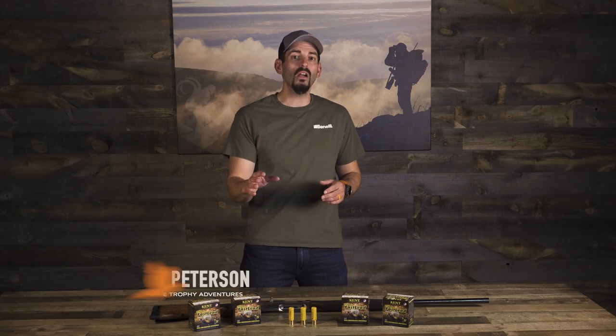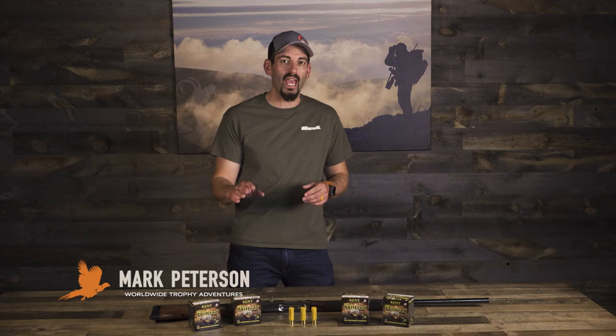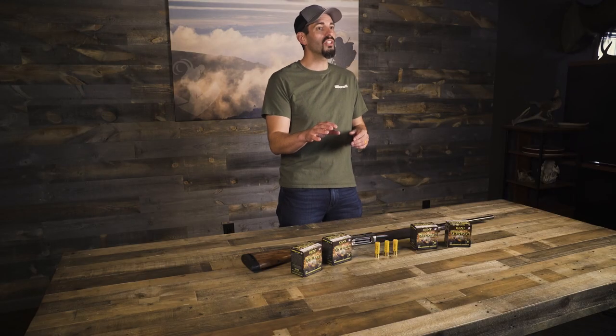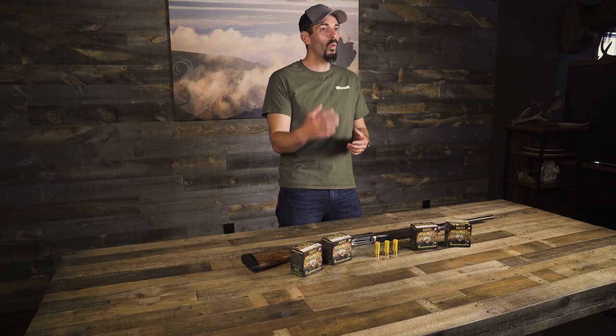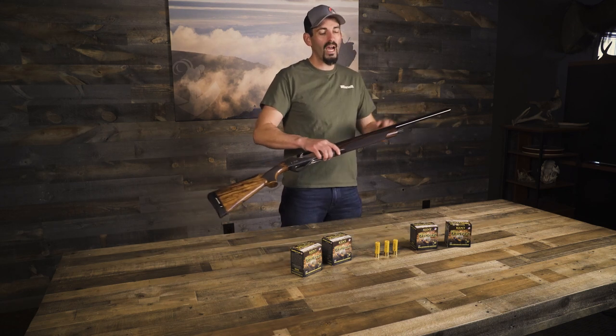Hey everybody, Mark Peterson here. I want to talk about the combination that I used while rough grouse and spruce grouse hunting in Saskatchewan. If you think about Saskatchewan, you think it's going to be thick, so I used an improved cylinder to make sure I had a wider shot.